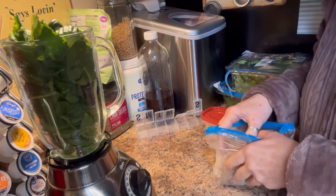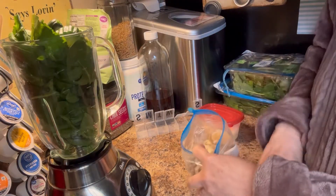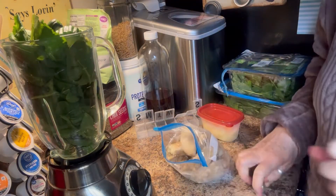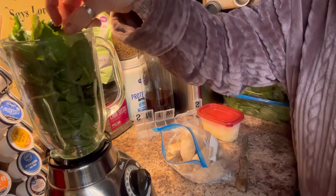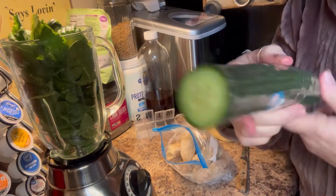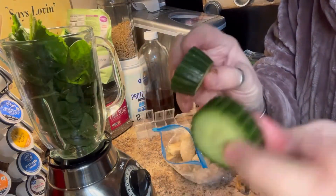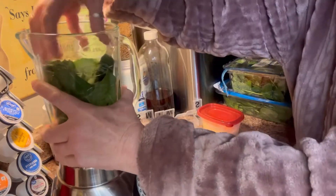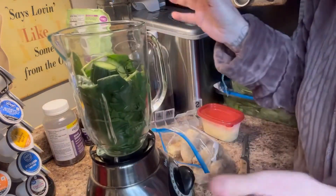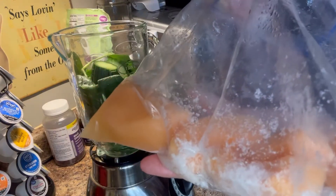Somebody asked me on my food pantry haul the other day if I ever froze cantaloupe. I told them no, I hadn't, so I decided to experiment. I bought a seedless cucumber and cut several chunks of that up. We got our kale and our spinach, and this cucumber tastes like summertime — I already ate a slice of it. So, I froze some of my cantaloupe to experiment in my smoothie.